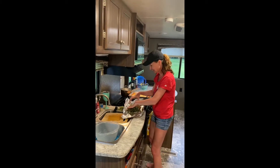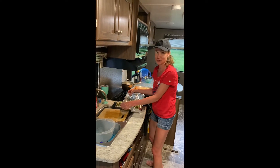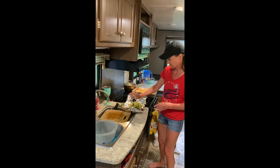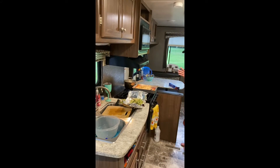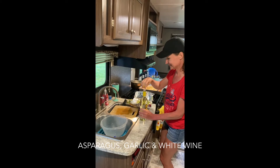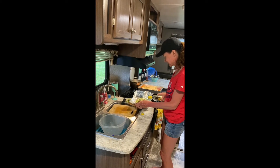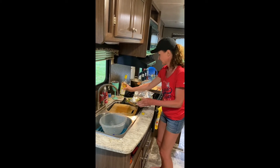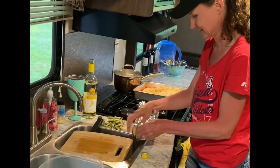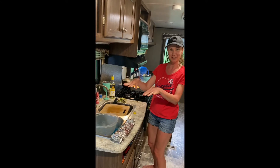Here we have our asparagus. I would normally cook this with fresh garlic but we didn't buy that, so we're going to use garlic powder for camping. And some white wine — it's a cheap white wine but it does the trick. This might be too much asparagus, but it's just going to steam in there. We fold it into a little foil boat and that's going to sit right on the campfire — we have one of the fires with the grill on top, which is perfect.